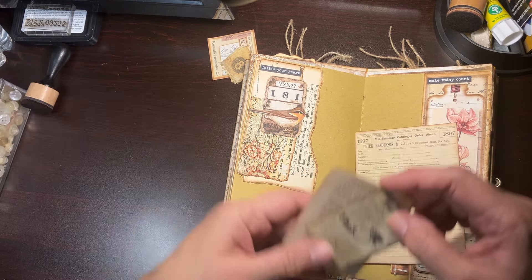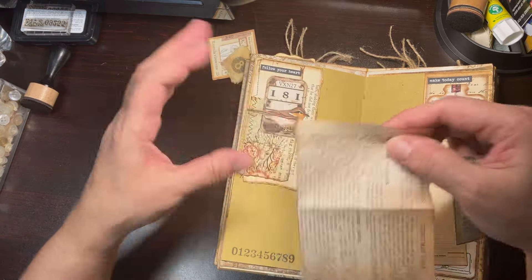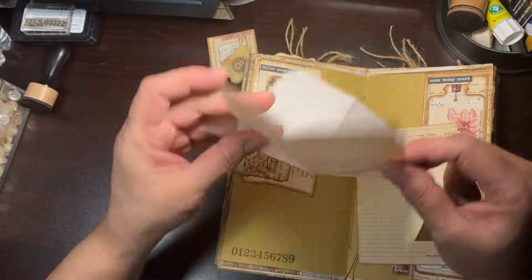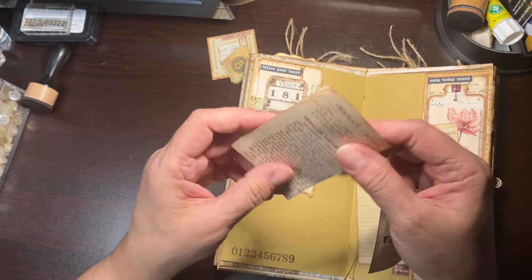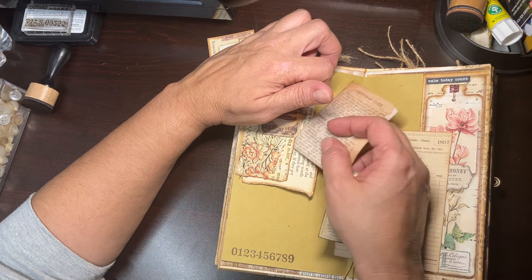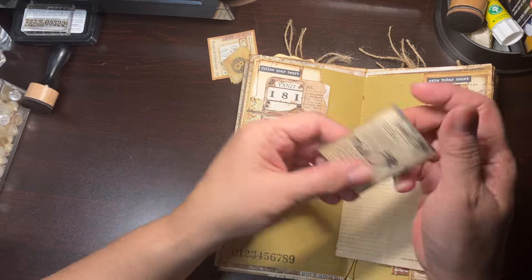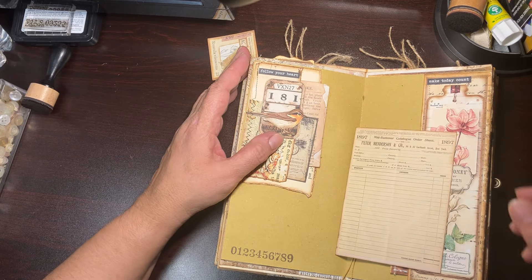And then another piece of ephemera. On this side I have another cute little tag — I don't remember whose digi kit this is. Here there's a little pocket and some more space for journaling.